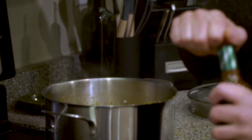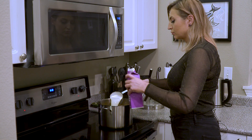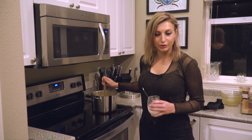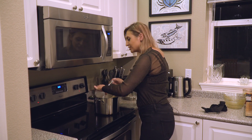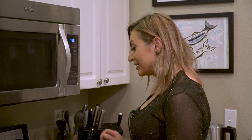I'm adding about one teaspoon of chipotle Tabasco and one cup of heavy cream. I noticed the soup was a bit thinner than I'd like, so I mixed a little cornstarch with cold water and stirred that in to thicken it up.